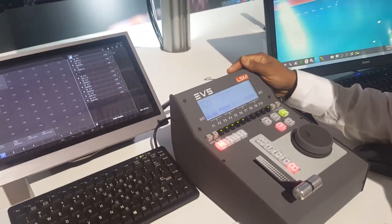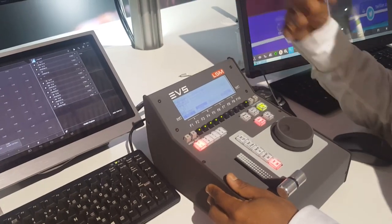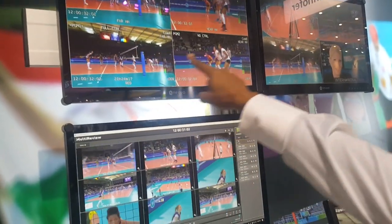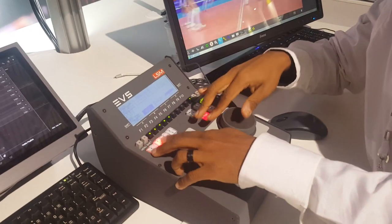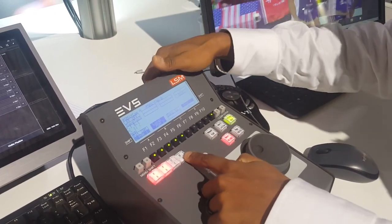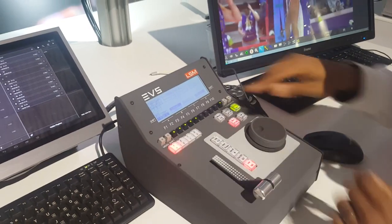This is the LSM remote. The way this one is set up, we have four camera angles coming in and two output channels — program one and program two. You can control them here: program one here, program two here, and you also have an all option which allows you to control them both at the same time.